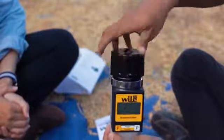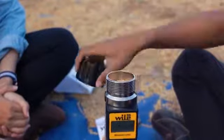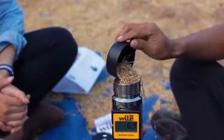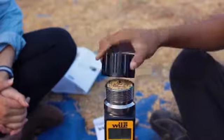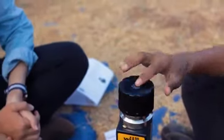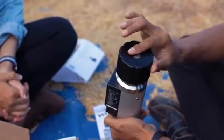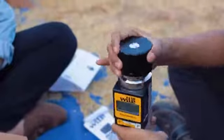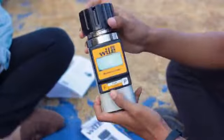Lalu goyangkan. Kemudian nyalakan alatnya. Kita masukkan lagi sampelnya hingga penuh. Kita tutup kembali. Untuk pengukuran, lihat pada titik tengah ini harus rata dengan titik hitam ini. Jika sudah rata, kemudian kita nyalakan alatnya.